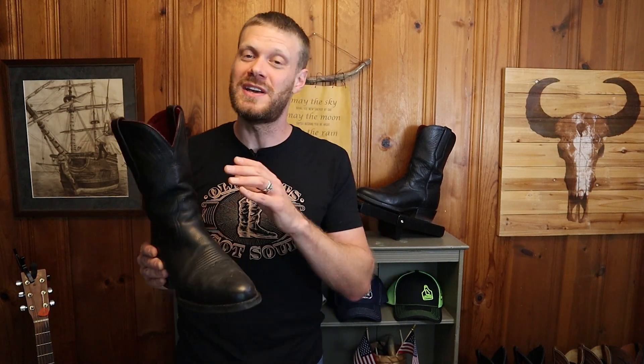I break in a lot of new boots for this channel, and whenever I needed a break from breaking in boots I would come back to this boot because the insole would give my feet an enormous break. The cushion is great, but it's not just cushion — it's also support. So you have cushion and support in a traditionally made boot. It feels spectacular.